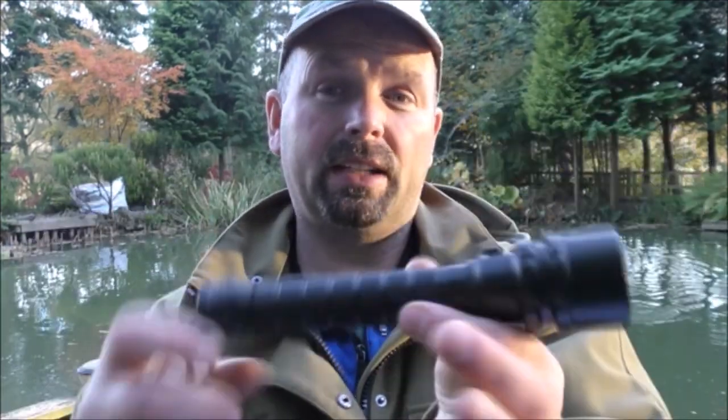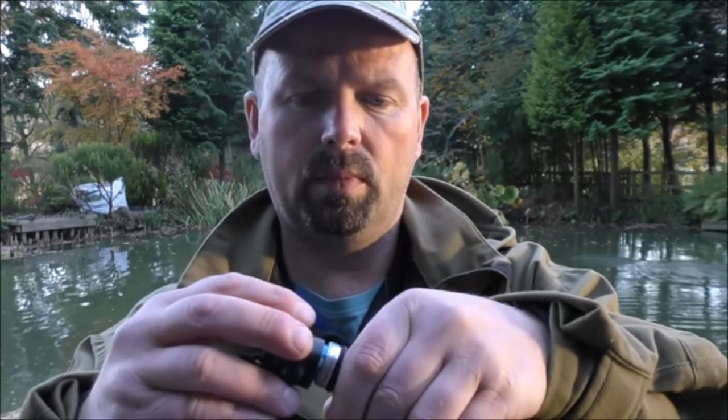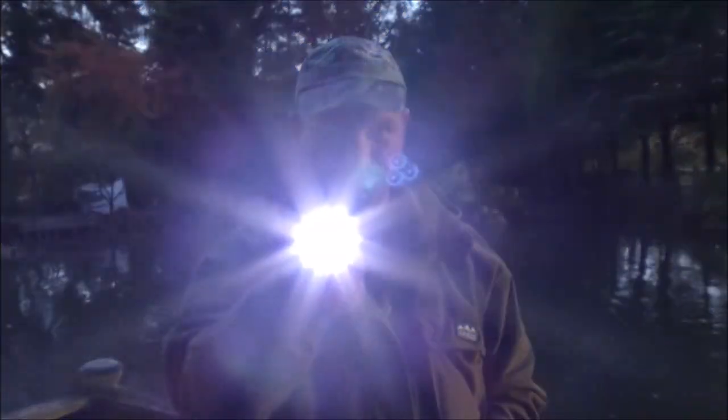The handle has a good checkered finish and the end cap does too, which allows you to tighten it up really tight — even if your hands were dirty, you'd still be able to get it tight. Just drop the batteries in — one, two. The batteries are actually the most expensive part of this flashlight. 18650 batteries are quite expensive for decent ones. This flashlight is advertised as being 3600 lumens.